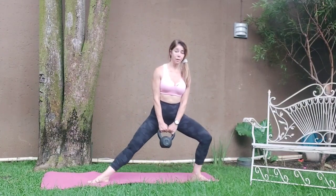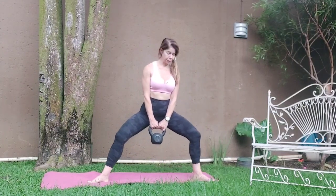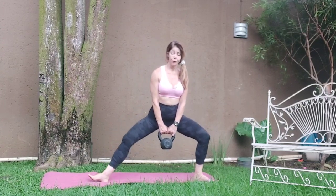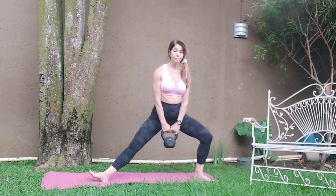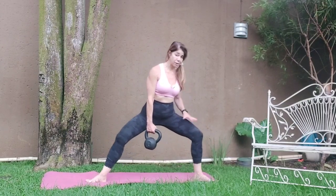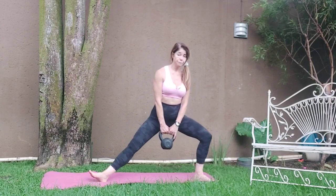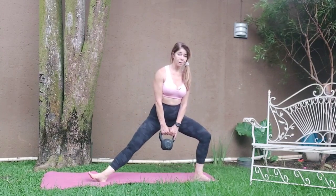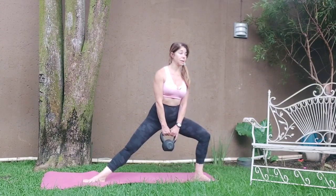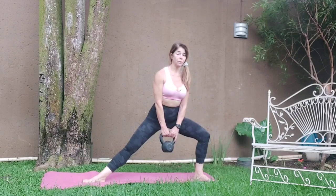Sitting nice and low. Squeeze — one. Turning the toes out. Two, three, four. Keeping that knee pushed out, squeezing the glutes, squeezing the quads. Eight. Hold it here, sink low. You can lift the heel or keep it down. Lift the chest, looking straight ahead, sink lower. One, two, five, six, seven, eight.